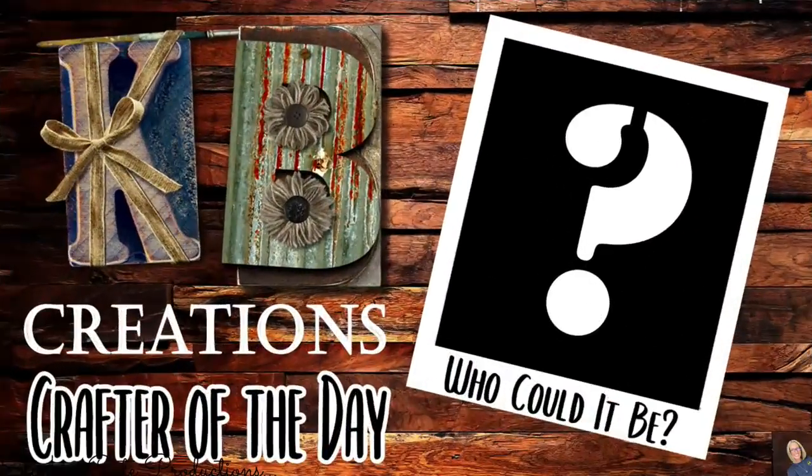Guaranteed, this is something you're going to want to do every year and it is budget friendly. You're going to love this. I can't wait to show you. Let's jump into it — we're making a wreath out of cinnamon rolls. Who is today's KB Creations Crafter of the Day? You'll want to stick around to the end of the video to see if it's your creation that's being featured in today's video.